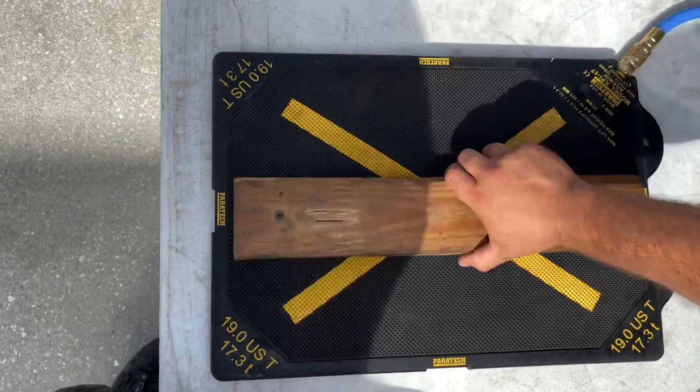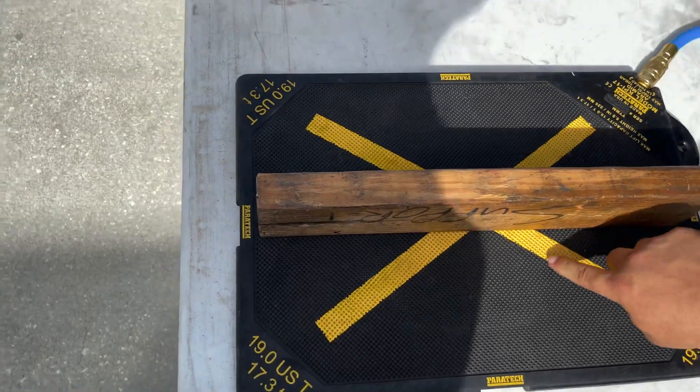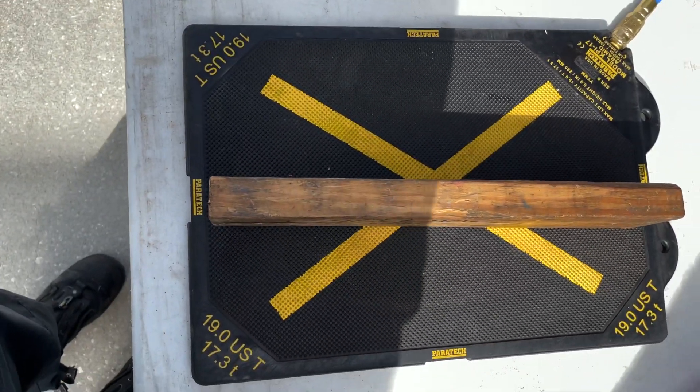Similarly, if you turn the object on its side, you lose even more surface contact. Instead of 3.5 inches of contact width, you might only have an inch — so orientation of the load on the bag matters significantly for achieving the rated lift capacity.